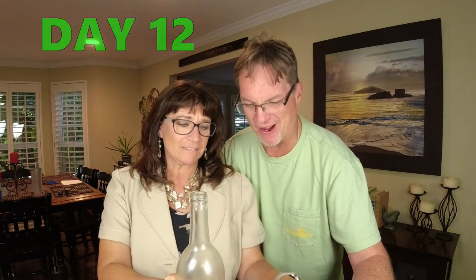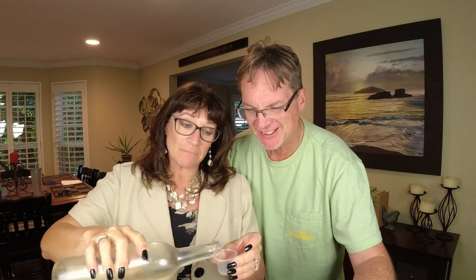Here we are now at day twelve. Let's see what it's going to be. Are we going to make the two-week point on this wine? Yeah — that's it. Day twelve is what we got out of this one. So I'm going to do a wrap-up and tell you what we did and which one wins.